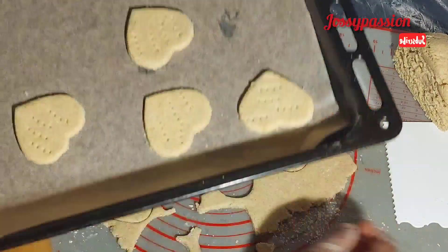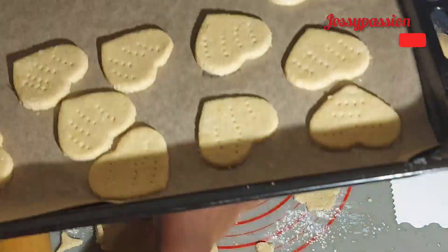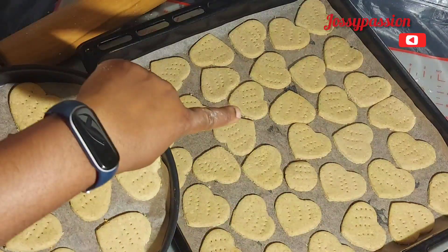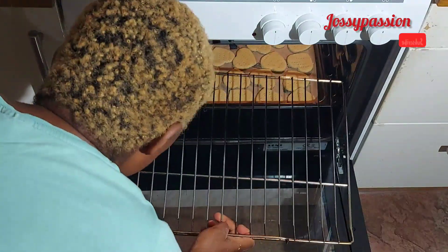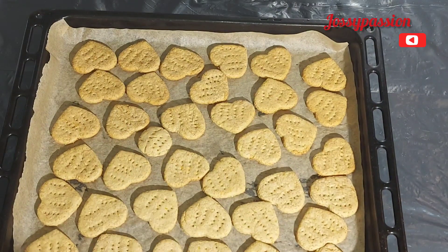Then line them up in your baking tray. Meanwhile, before making this, I've already started preheating the oven. I'll be putting the big tray under, then the small one on top, and I bake this for about 15 minutes at 200 degrees.